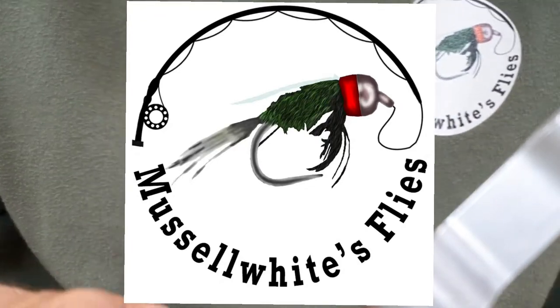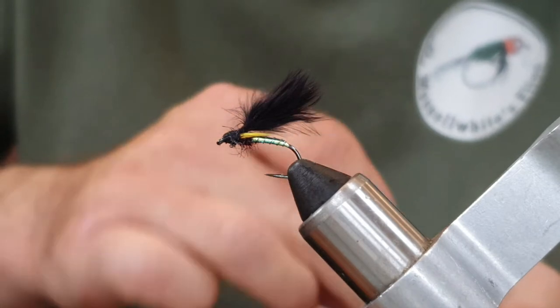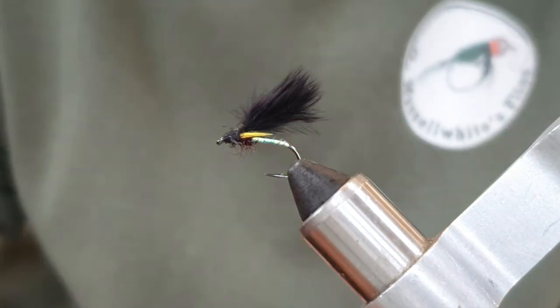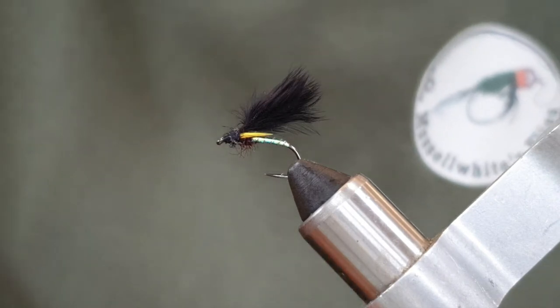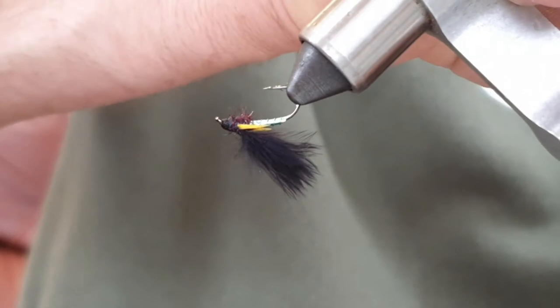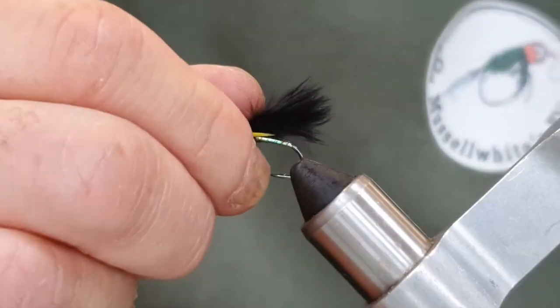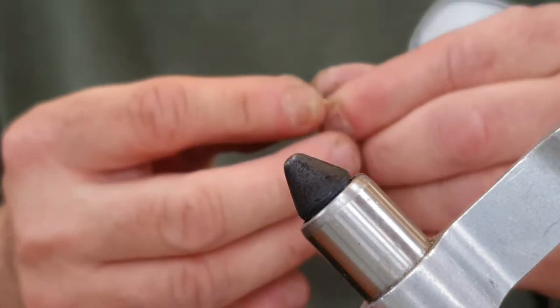Hello again. Today we're going to tie a cormorant fly. This is a great little stillwater pattern — it actually catches a lot of fish. Let's just take this one out of the vise.